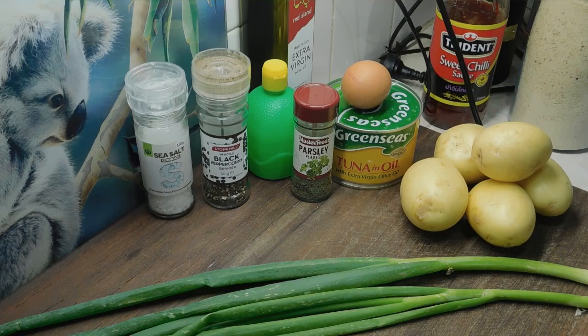G'day lovelies, welcome back! I hope you all had a good weekend. Alrighty, first up tonight, simple tuna patties.